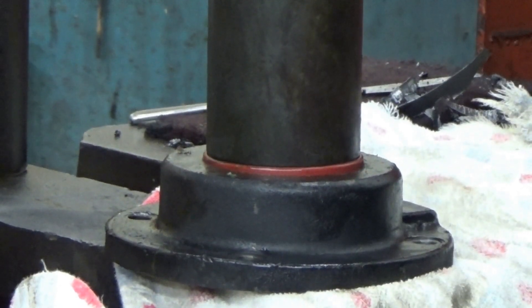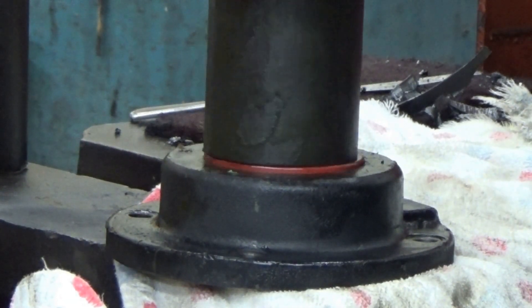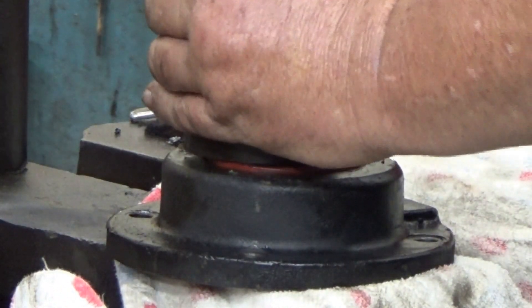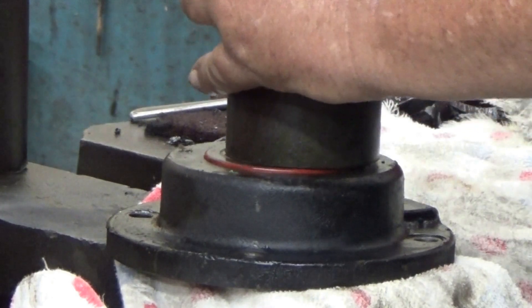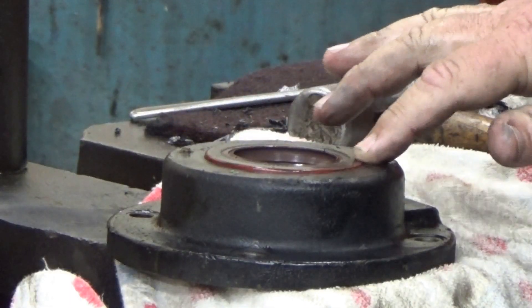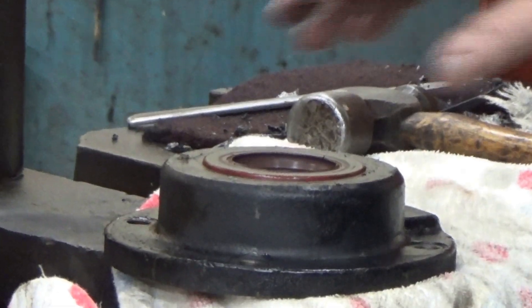We could see better if your hand wasn't on this side. I had the feel. We do want to get it in even, so I'm going to take the lip of the seal right down to the casting. That may not be the whole way down, but I'm up the same amount the whole way around. We're ready to put this on now. So you don't want it to go the whole way down? I want it even.